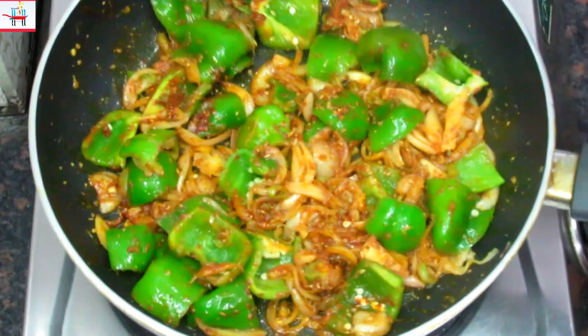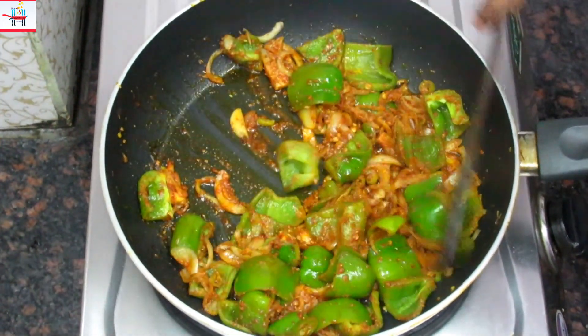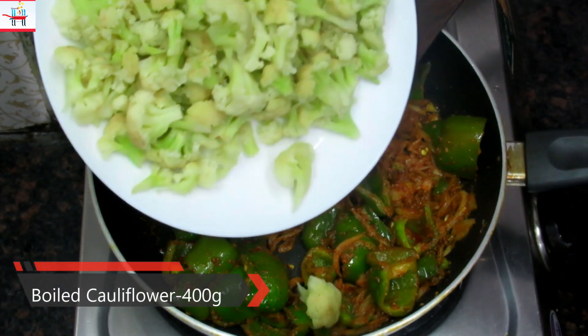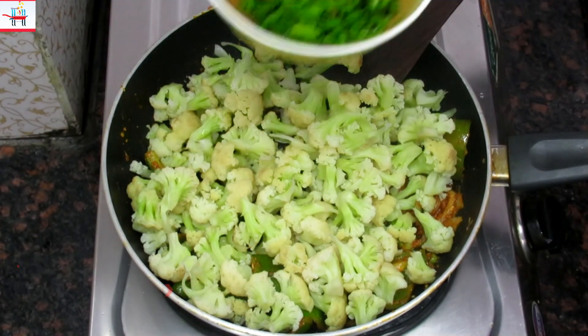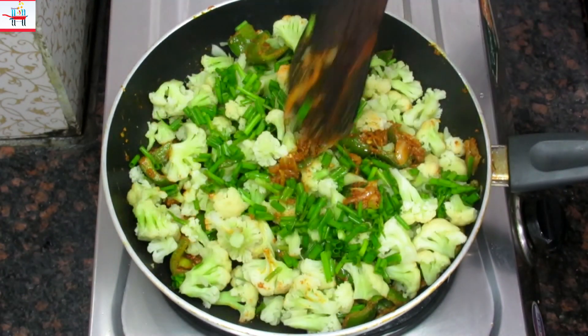We will also add lal mirch powder and jeera powder, then mix it all well and cook for 5 minutes.